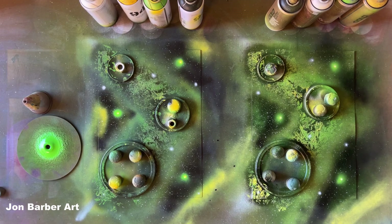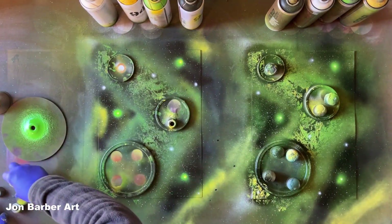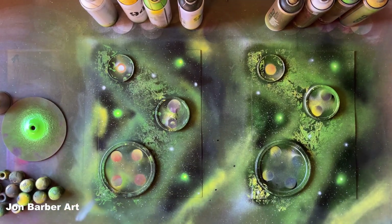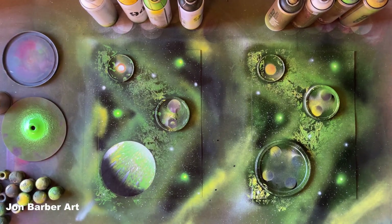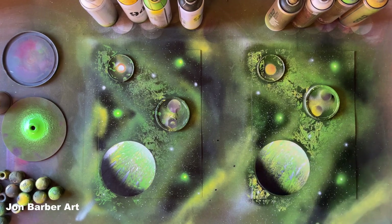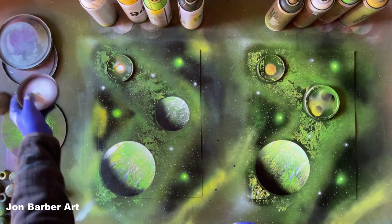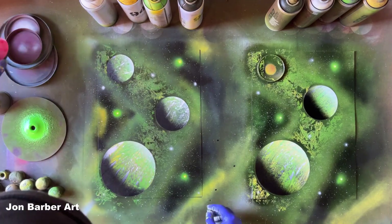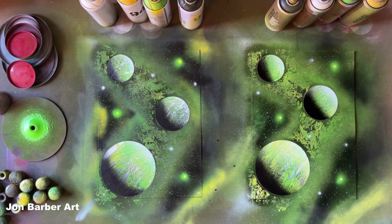Now we have all the background done with the stars and everything added. We'll take the weights off and the lid stencils to reveal the planets for the first time. Take your time when lifting them off. I'll do each different sized planet together — the dustbin bag one, the canvas wrapper one, and the last one where we did the magazine paper texture. That's the lid stencils off both paintings.